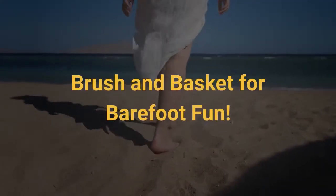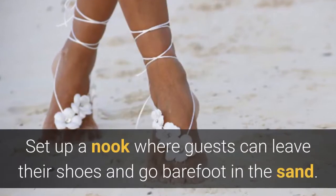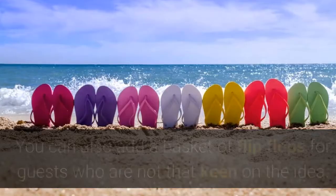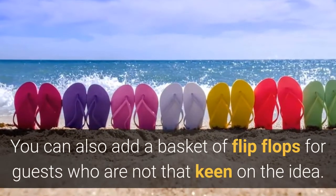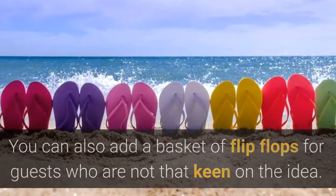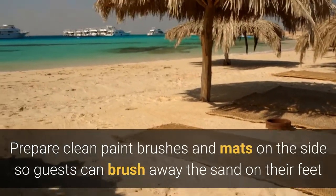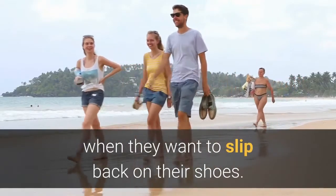Brush and basket for barefoot fun. Set up a nook where guests can leave their shoes and go barefoot in the sand. You can also add a basket of flip-flops for guests who are not that keen on the idea. Prepare clean paint brushes and mats on the sides so guests can brush away the sand on their feet when they want to slip back on their shoes.